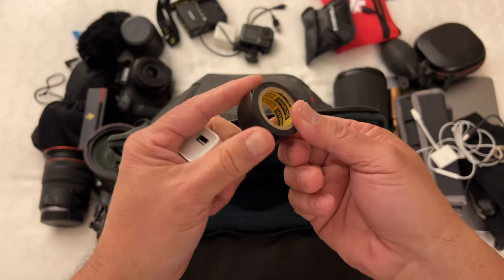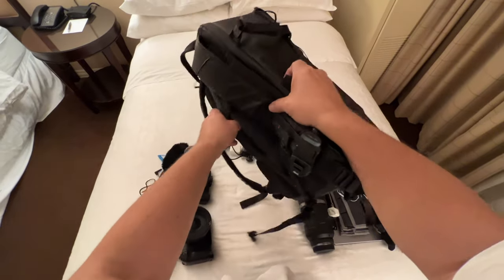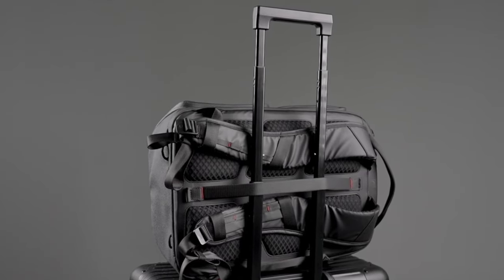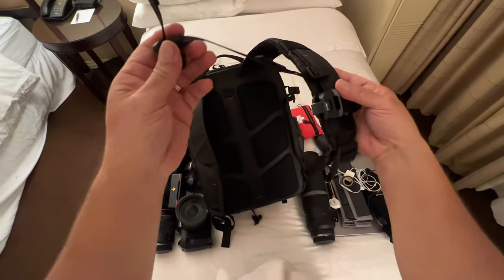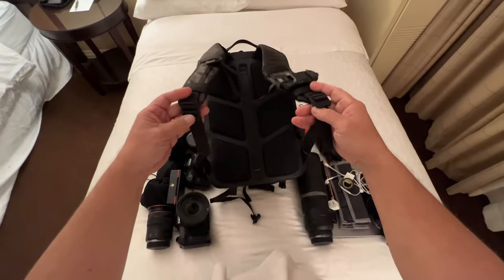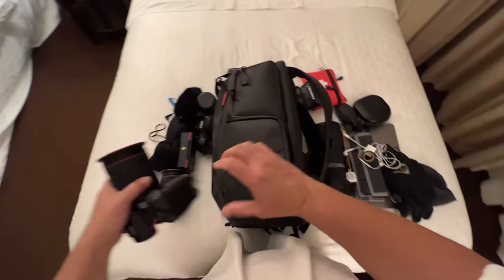It has a nice and sturdy top handle. It also has a vertical handle in the center where your back would be placed, which can also be used to travel with and put it on your carry-on luggage. It has two nice sturdy shoulder straps, and the sternum adapter is easy to use for extra stability. Of course there's adjustability on the shoulder straps.